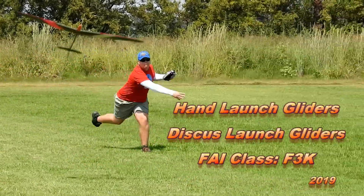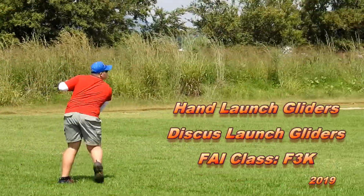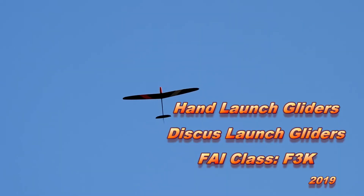So what is hand-launched gliders all about? In this short video, the sport of hand-launched gliders has a quick overview to give you insight into this exciting model aerosport.